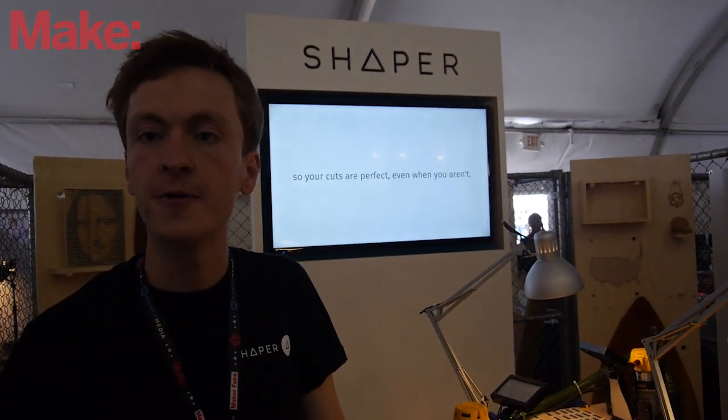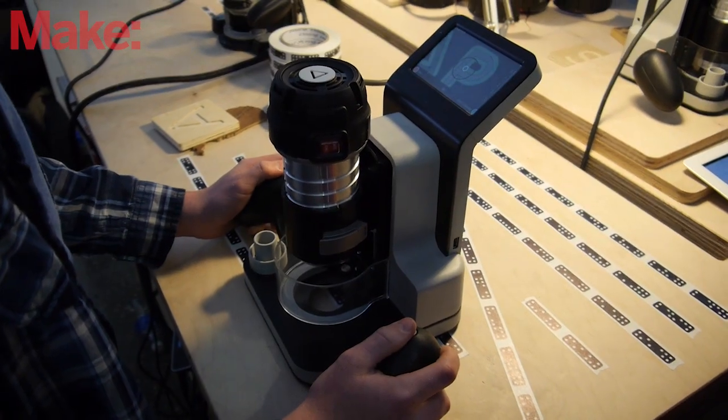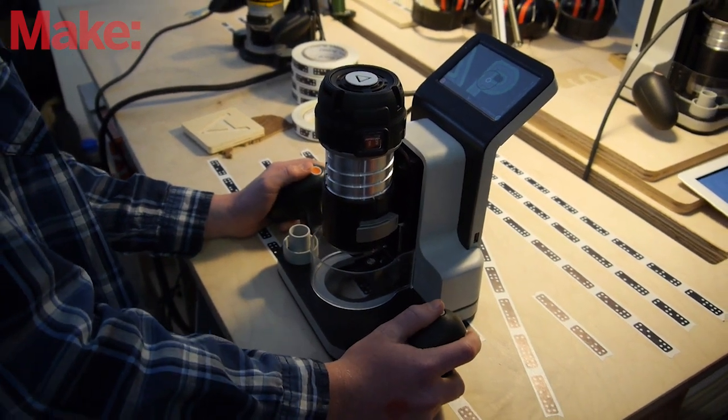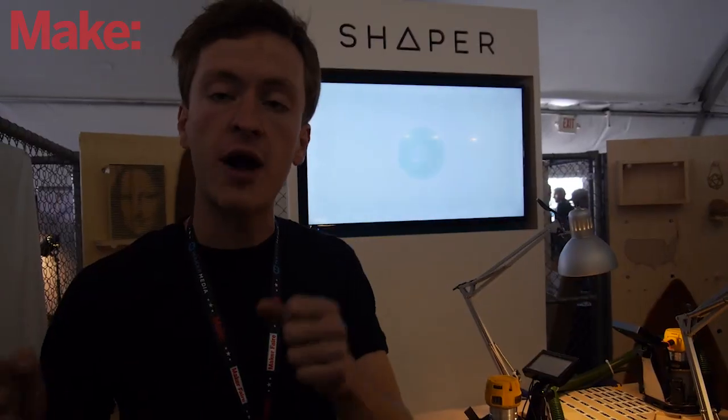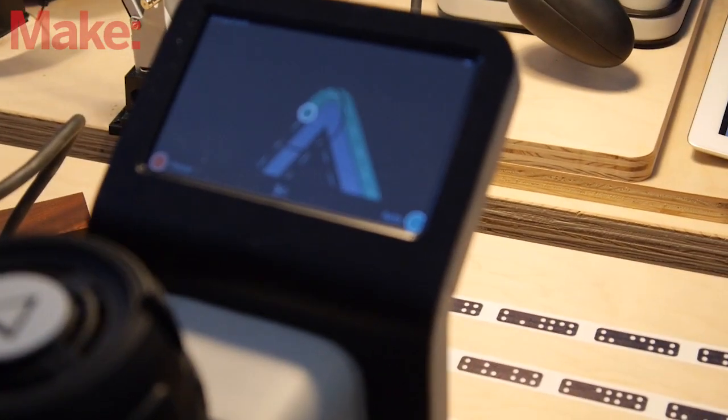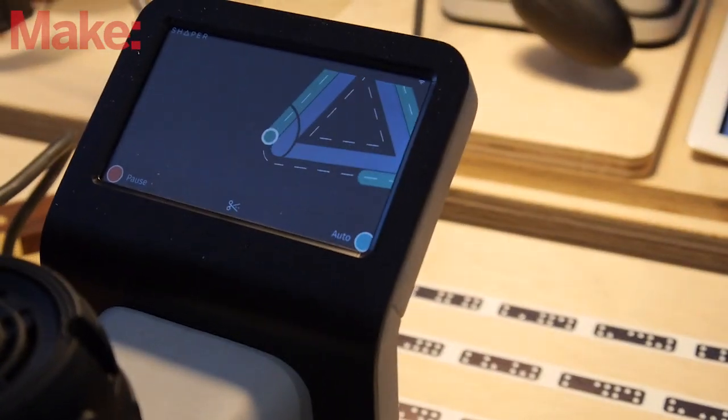My name is Alec. I'm here with Shaper. Shaper is developing a new kind of digitally augmented hand tools. They're still power tools and they're still moving around manually, but there's a computer on board that is tracking the position of the tool in real time and adjusting to correct any errors. It's kind of like autocorrect for your hands.